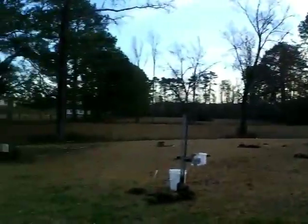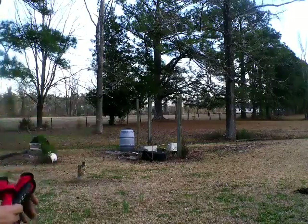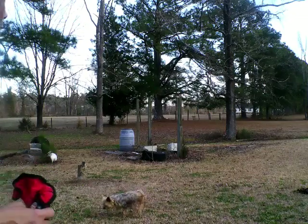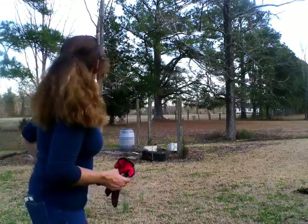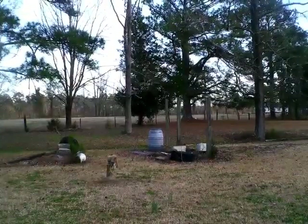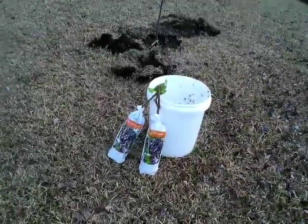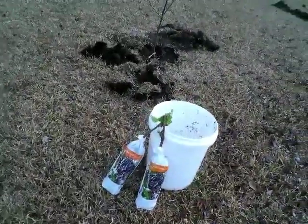I didn't get the grapevines planted because I've got to clear this section out over here and make sure those posts are strong enough and don't need to be taken down. They've been there a long, long time — this is part of the old horse stable, what's left of it. Old homestead, ain't no place like home. The cinnamon tree is planted. I've still got two grapevines to plant, one to dig up, and one that's a big mess.